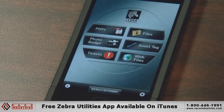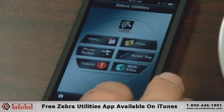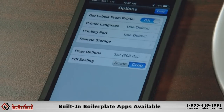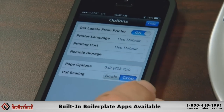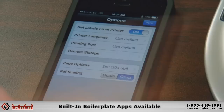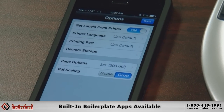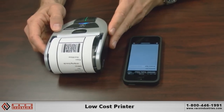If you go to iTunes today, there is a no-charge free app called Zebra Utilities that you can download. Through the 'find printer' functionality, you have a number of different baked-in boilerplate applications. One that's quite popular is tickets — e-citation is an emerging application, and the IMZ is a good fit for that.